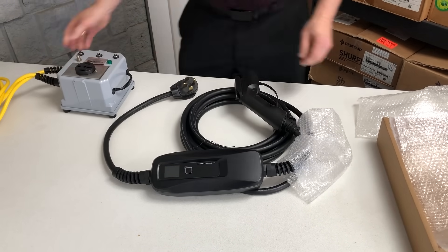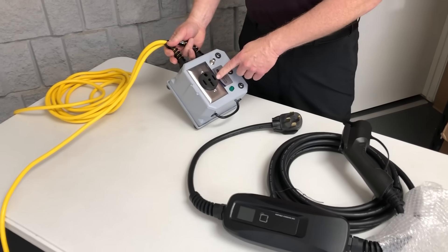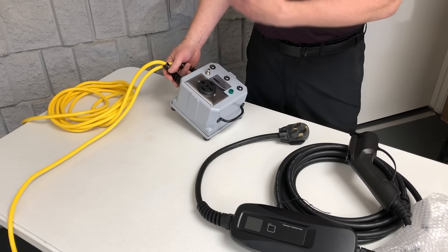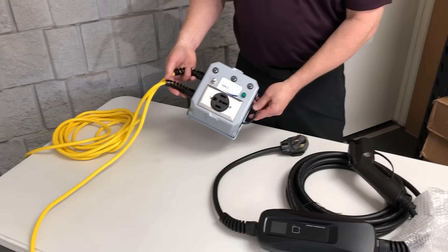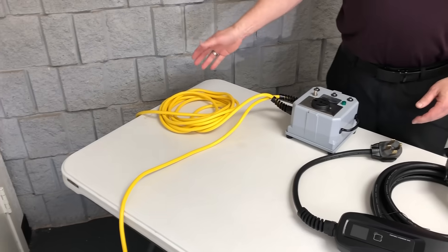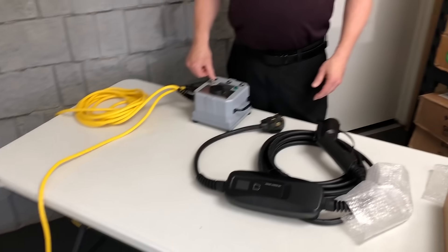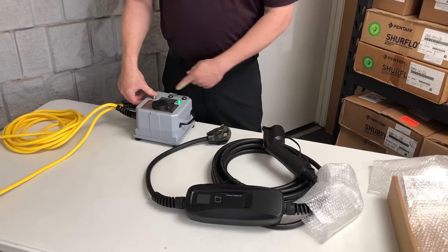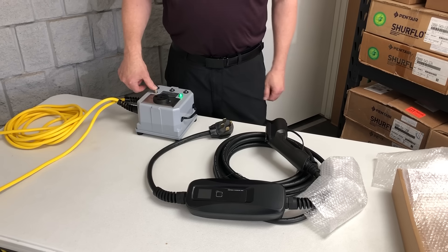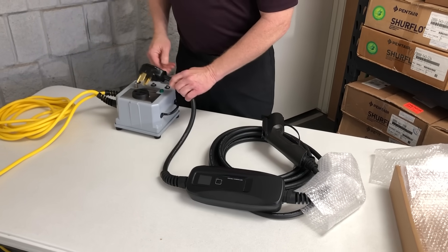Normally you're going to have a NEMA 14-50R receptacle installed at your home, but because I don't have one in my office, we do have a portable travel box which is super easy to use. You simply find two regular 120 volt outlets — I stuck one in this outlet here and one in the hallway. It has a momentary test button, and when you depress it, it gives you a bright green light saying it's okay, it's making the correct voltage for you. We're going to go ahead and plug that in.